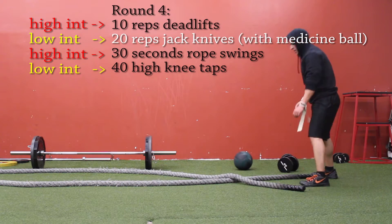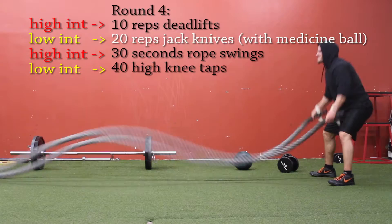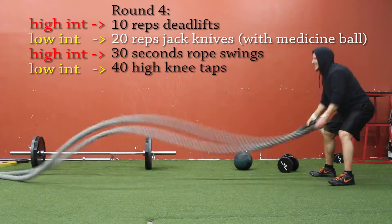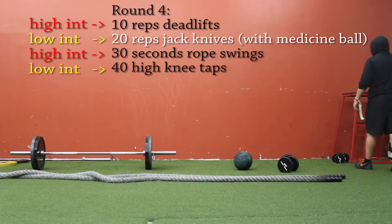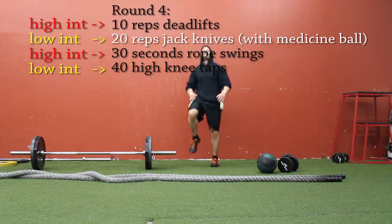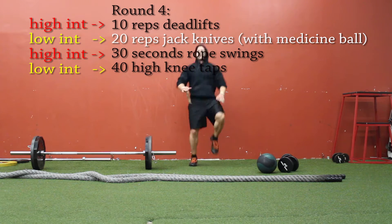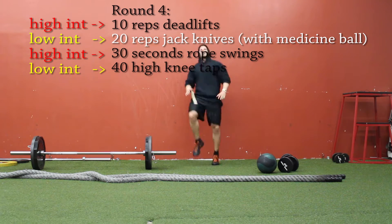Back to the rope swings — last time I did inward circles, now I'm doing outward circles, again just switching up the variation. 30 seconds — and these clips are sped up twice as fast, so if you counted 15 seconds, now you know. Then finishing with 40 high knee taps for active recovery for round four. And we're doing 40 on each leg, not 20 each — so basically 80 if that's the way you want to look at it.